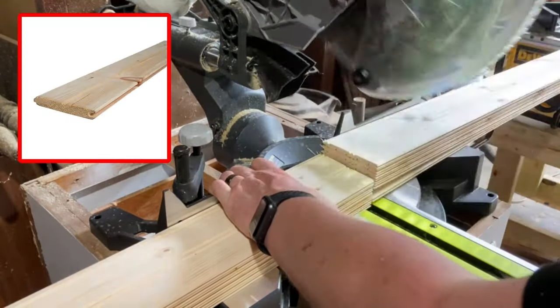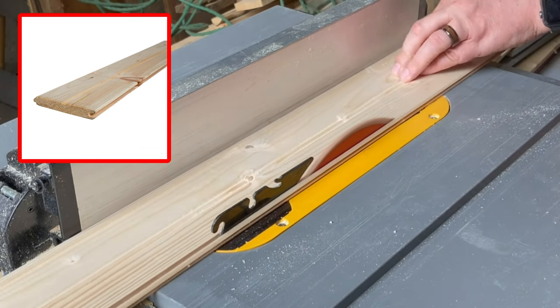For the door faces, I'm using simple pine tongue and groove beadboard that I picked up at the local hardware store.